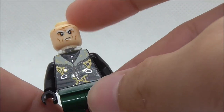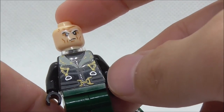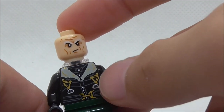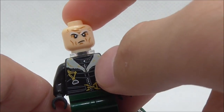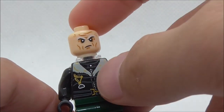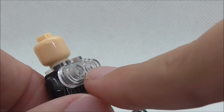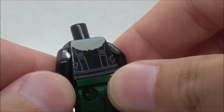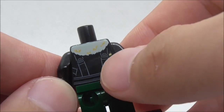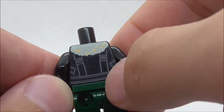You've got the torso print which features a leather jacket with wraps and belts, a zip in the middle, and a furry coat top. The back of the torso has an attachment piece so you can attach him to the wingsuit. The back torso print also shows the furry detail, wraps, and belt.